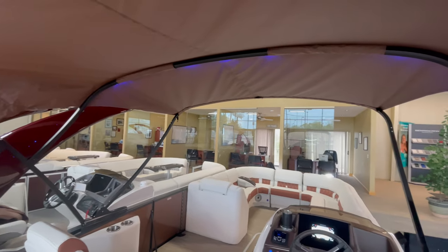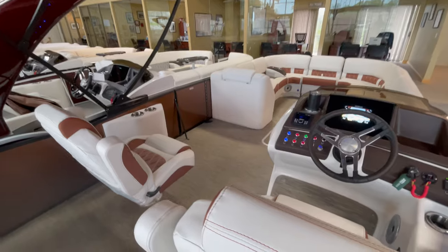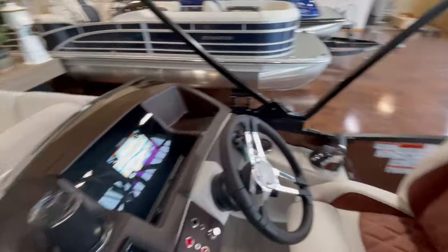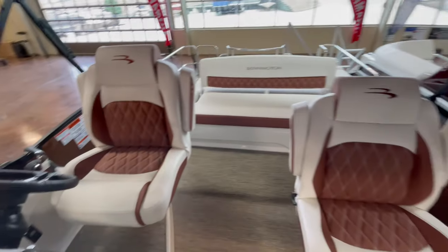It's also got some nice blue accent lighting in here. Twin captain's chairs on this boat — they're the extra-wide captain's chairs, super comfortable with the drop-down armrests.